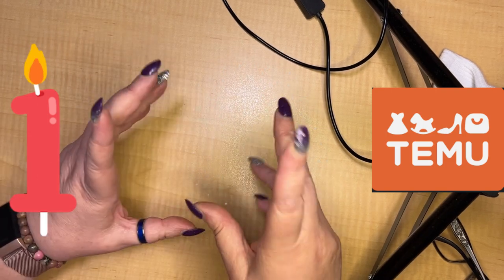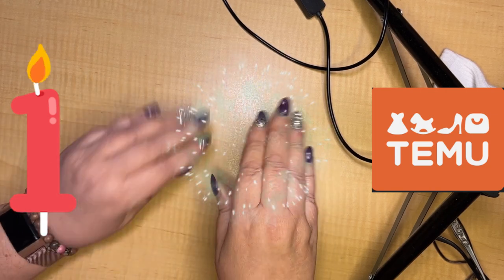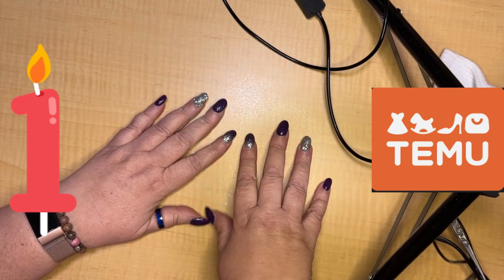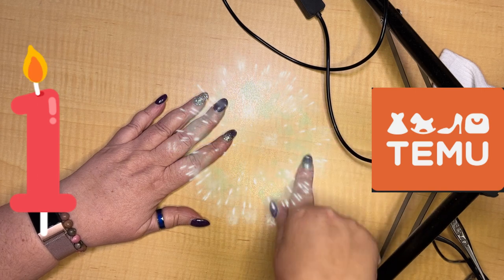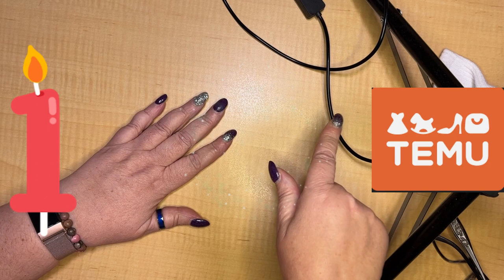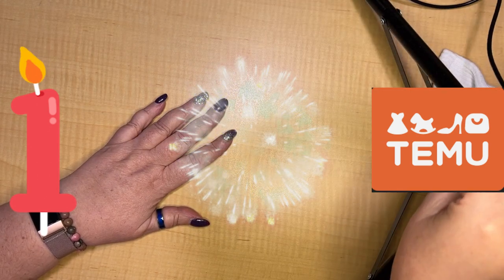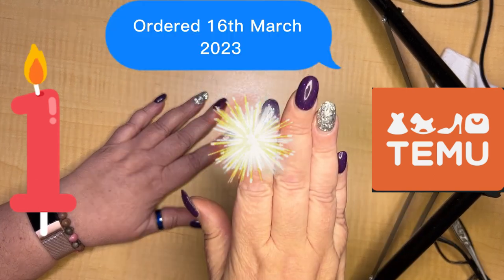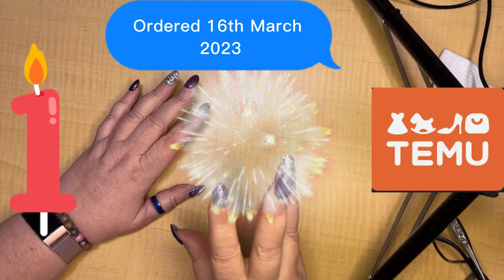Stuff I specifically bought for craft projects — the first one I'm going to show you is the middle order I did, where I just went in and found really cheap stuff, like the cheapest things I'd actually use. I'll put the date I purchased it and how much it cost on screen. Understand that the prices I'm giving you are in Australian dollars, not any other currency.